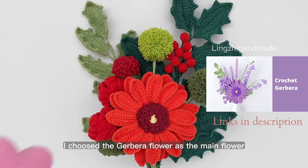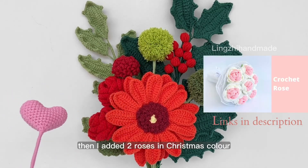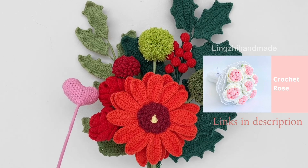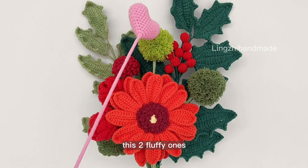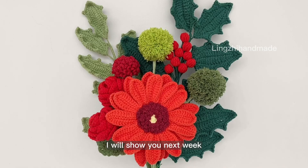In this bouquet, I chose the Gabriel flower as the main flower, then I added two roses in Christmas color. This one is the ping pong flower I've already done the tutorial before. These two fluffy ones are another type of ping pong flower, I will show you next week.